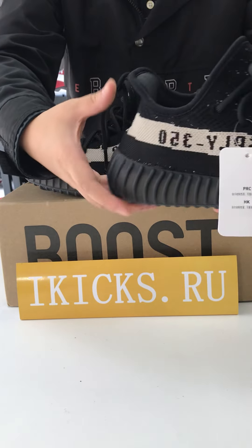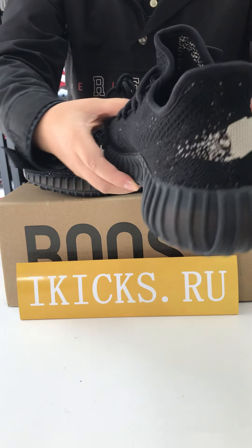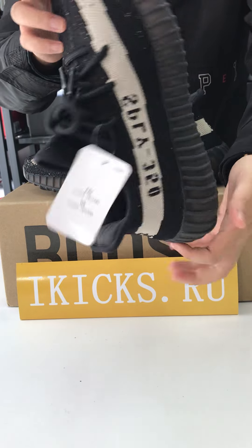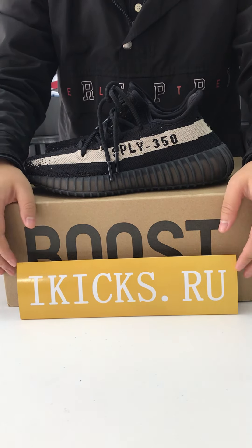Front side, right side, back and left side. This is the insole. This one is very popular.